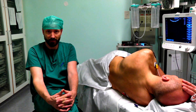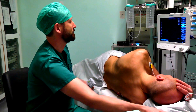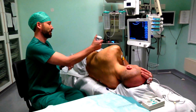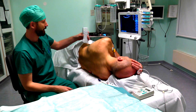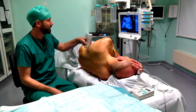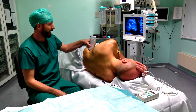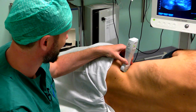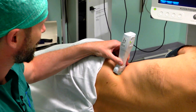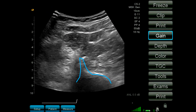I start with a scan of the anatomy. I try to direct the probe in the direction of the L4 vertebra. And what we can see is the body and the transverse process of the L4 vertebra.